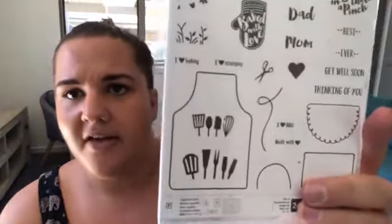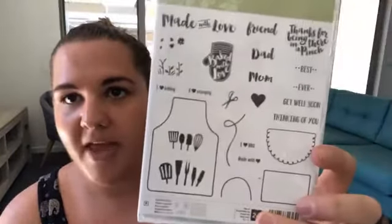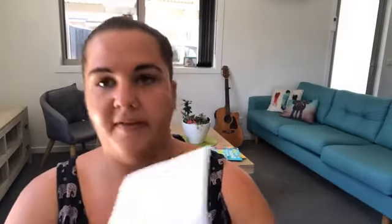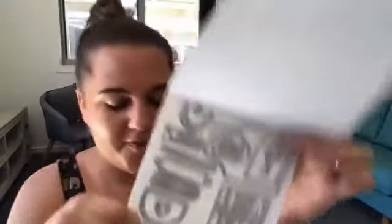I got the Apron Builder Bundle, and I'm really excited to give this a go. There are lots of really cool things in here. I particularly love the one that says 'I love stamping' — I want to make a stamping apron. And the matching framelits, which I haven't opened yet, have lots of bits to use on there. How cool are the baking tools? Super, super awesome.